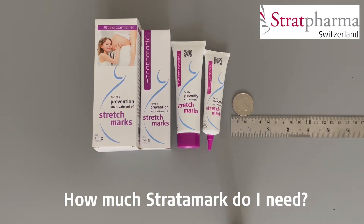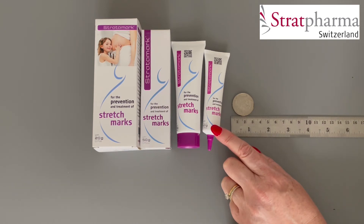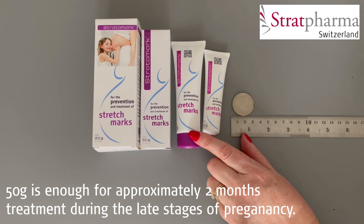How much Stratomark do I need? A 20 gram tube of Stratomark is enough for approximately one month's treatment for women in the late stages of pregnancy, and a 50 gram tube is enough for approximately two months' treatment for women in the late stages of pregnancy.